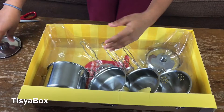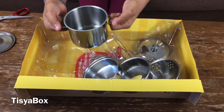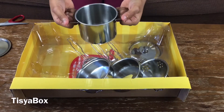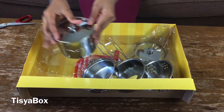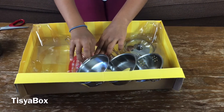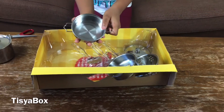Here I have the top one, and here I have like a pan - but it's not a pan, it's like a pot. Yeah, pot! And this is the lid for the pot. Now let's take this one off very carefully - and it's also a pot but very small.